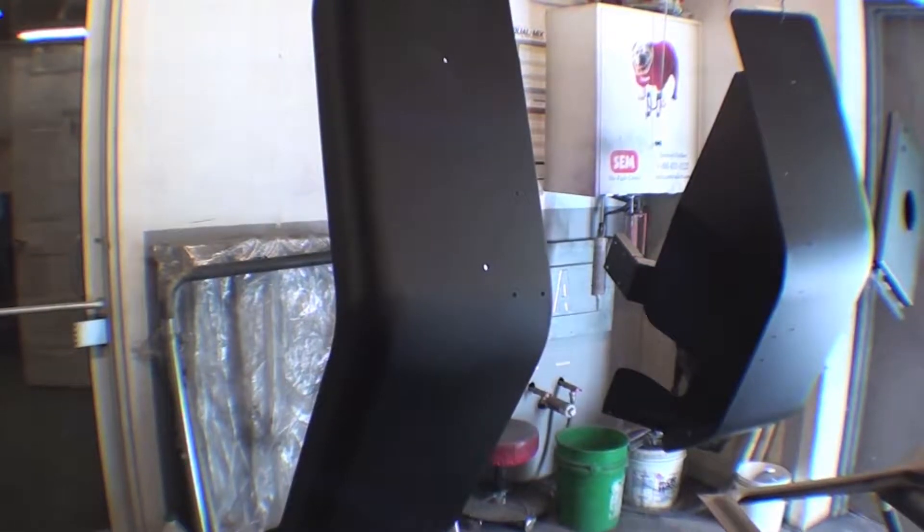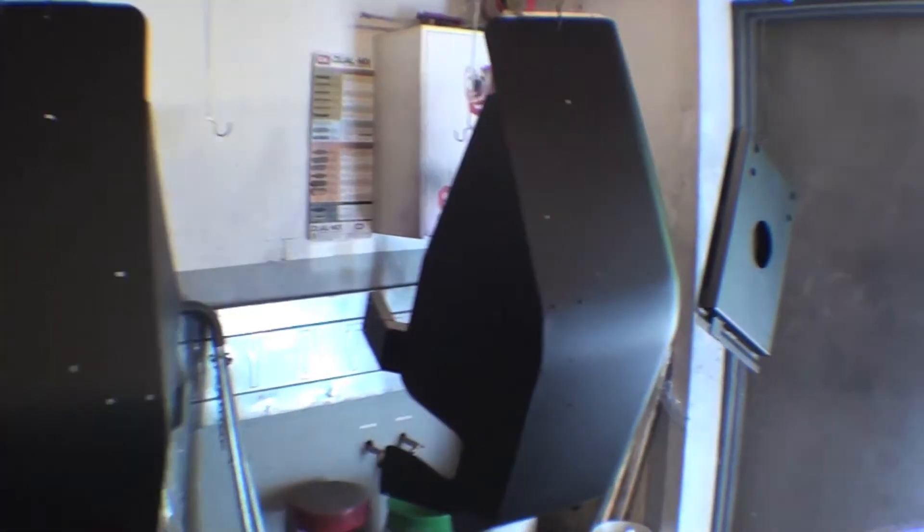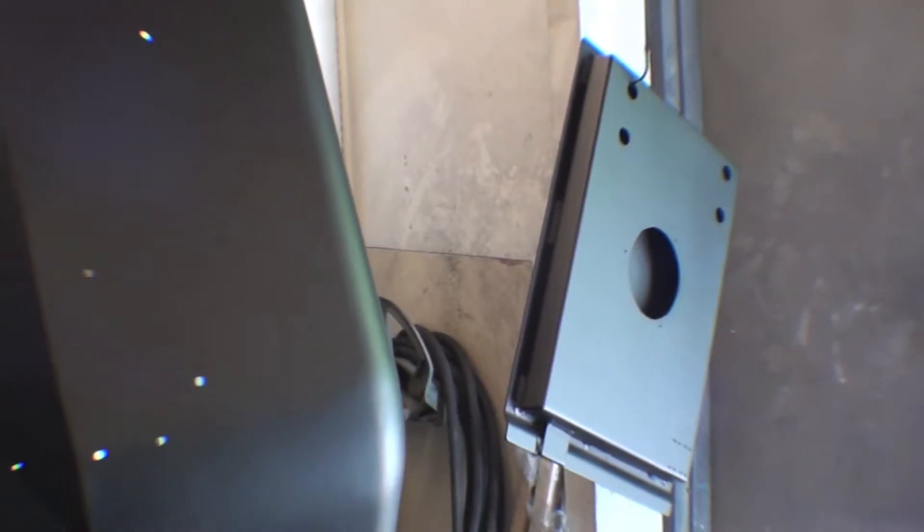We've used steel ones over the years and the steel ones do take some body work. But these aluminum ones are pretty true to form. You can also see that we have the saloon door tailgate there as well.